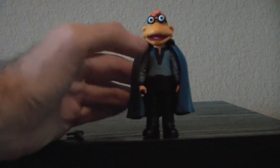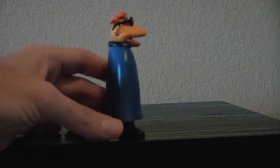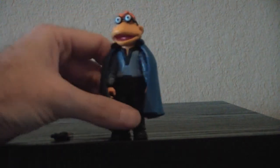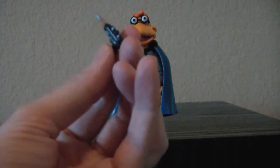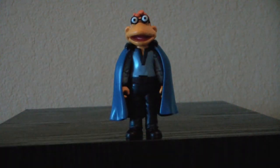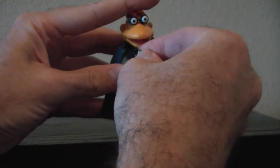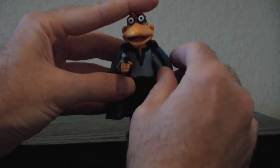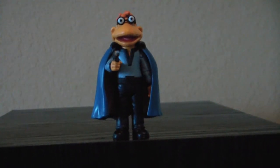I'm not really sure I like him with the cape on, but there he is with the cape on. He comes with a nice blaster, and his hand holds it pretty well. So there we have Scooter as Lando Calrissian.